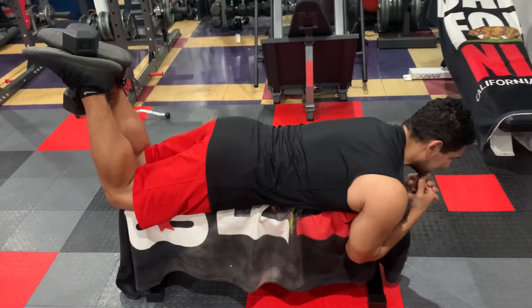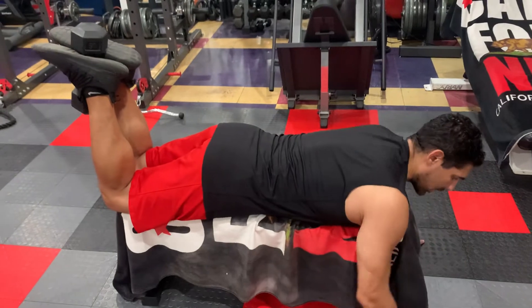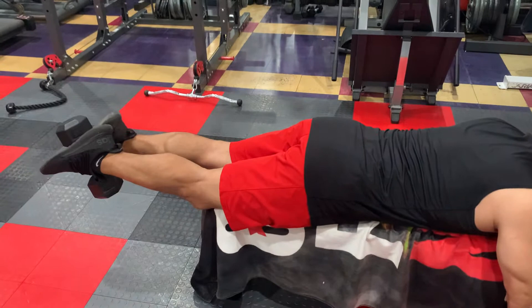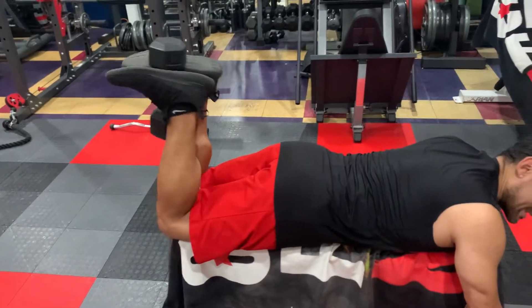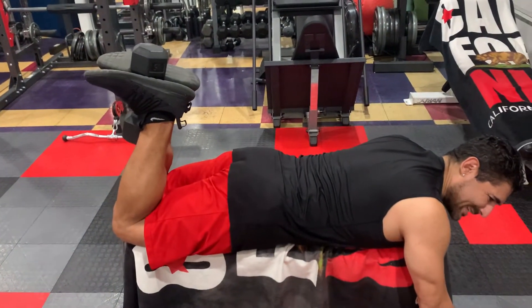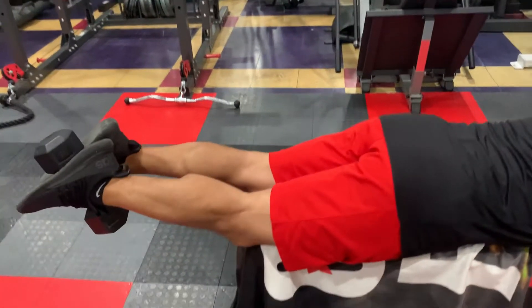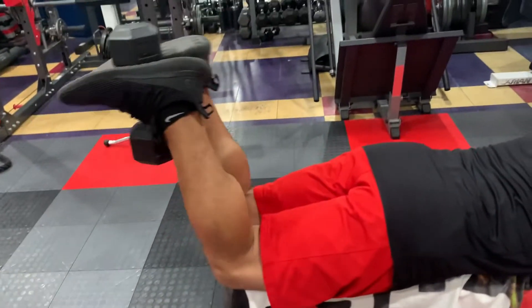Now when I go down, in order to keep that dumbbell in position, I want to make sure my toes slightly go forward as I come down, and I'm going to point the toes in as I come up and squeeze my glutes. Pause at the bottom, squeeze at the top.